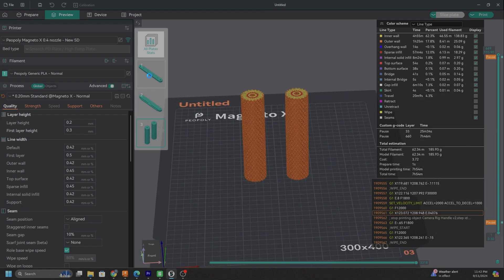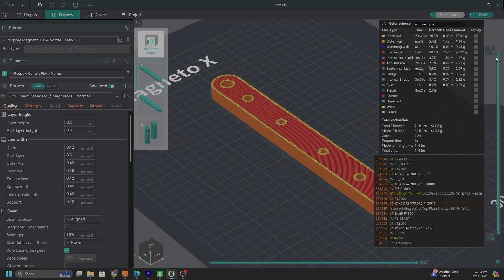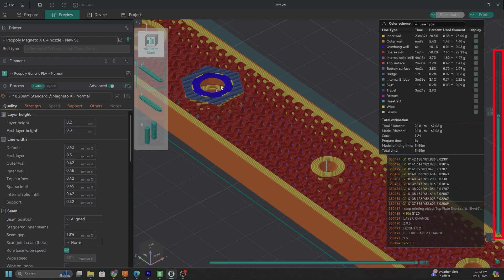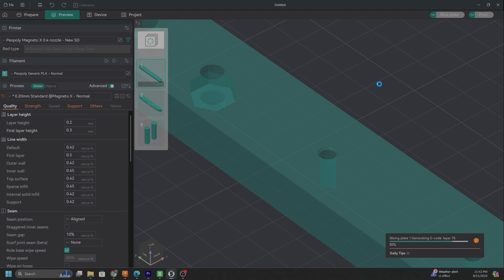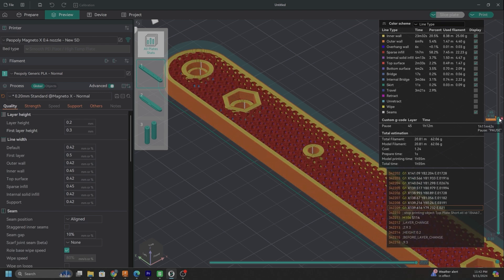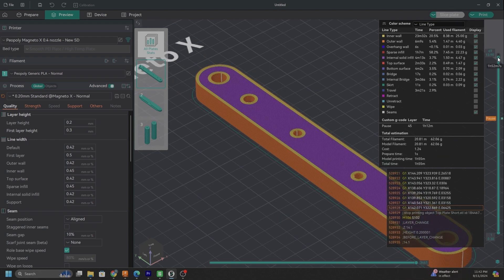There's one other part we need to do this to — it's the top plate, same exact thing here. We're just going to come down until we find the top of the cavity, come down one layer, right click, add pause, and then re-slice it. Just like with the handles, it'll start printing the parts, and once it gets to that pause, it'll stop giving you time to add the nuts before the print finishes up and seals everything up inside.